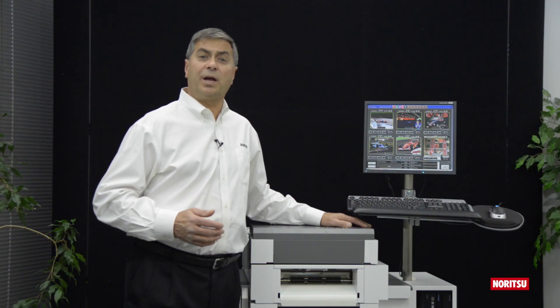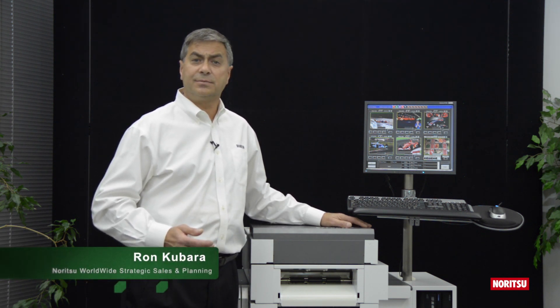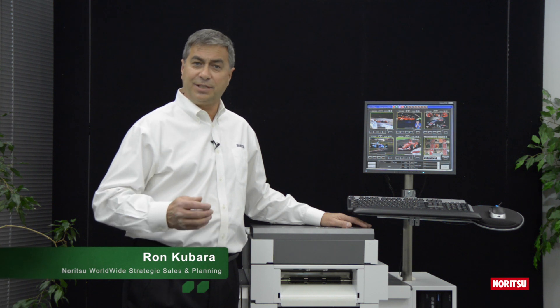All of us at Noritsu Worldwide would like to thank you for your interest and for watching this video on QSS Green. I'm Ron Kibera. See you next time.